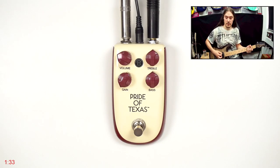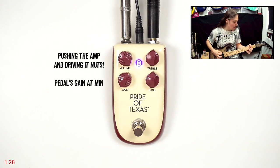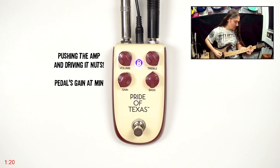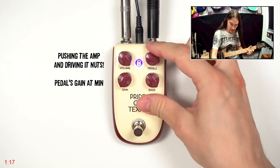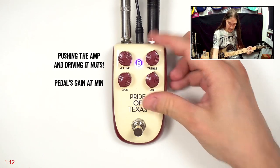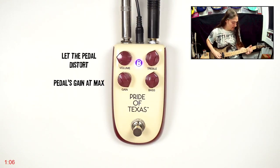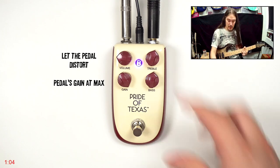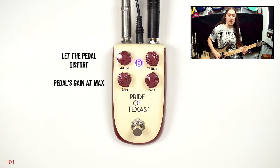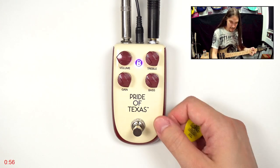Let's listen to what it sounds like. I'll be using the Heroes of Black Space app, and first let's push it hard by turning the volume knob to the max. Let's compare it to a couple of classic pedals.